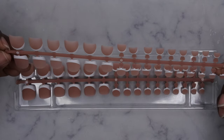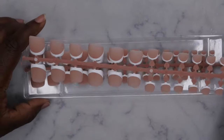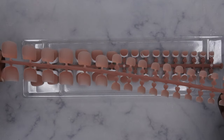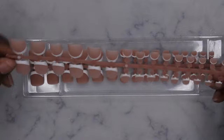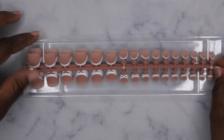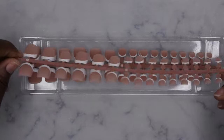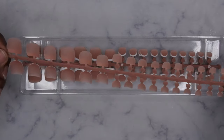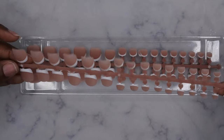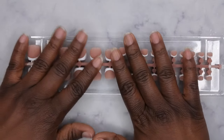I've never actually used press-on toenails before. I've shown my toes on my channel once and got some creepers coming out from that, so let me know if you want to see me do a press-on toenail video. If you'd rather just know the product is available and watch me do my hands, I'm okay with that too. These are super cute and I absolutely love them — thank you BT Art Box for sending these over.